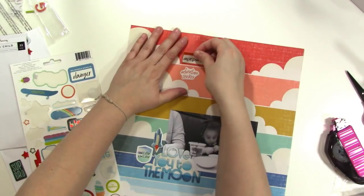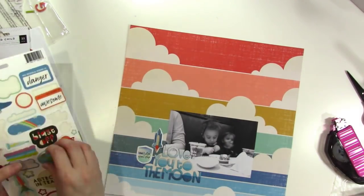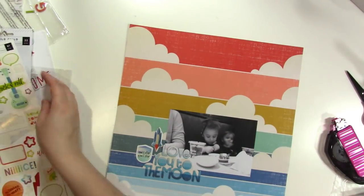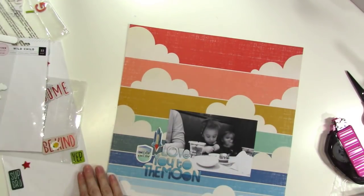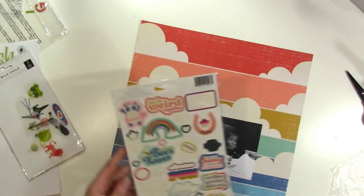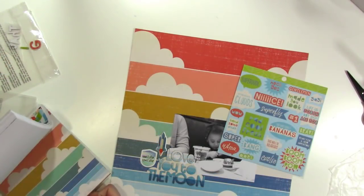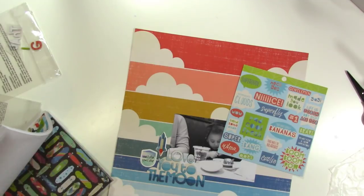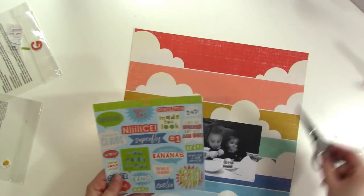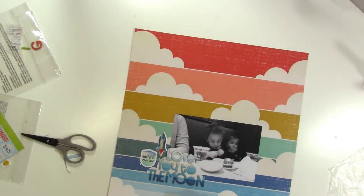You'll see as I play around here a little bit that I start down a different path but end up changing my mind. This layout came together so quickly because I really did keep it simple. I'm just looking through all of the embellishments I have for the Wild Child Collection, trying to see if there's anything that might be just perfect. I've got this 6x6 paper pad and I'm thinking I'm going to cut out one of these pieces that has just a bunch of phrases on it.